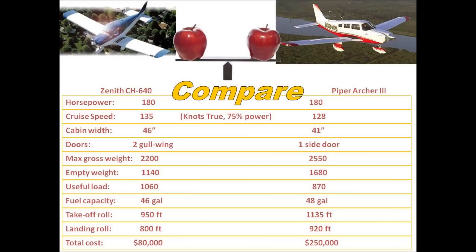For a more apples-to-apples comparison, let's compare the CA-640 with the Piper Archer III, because the configuration is the same: low-wing, four-place aircraft built around 180 horsepower. You can see here the numbers and how they compare. One might say the Archer is a certified aircraft — it might be a little more refined, with leather interior and a Garmin stack. Sure, but you can do all that with the CA-640, spending as much as you want.